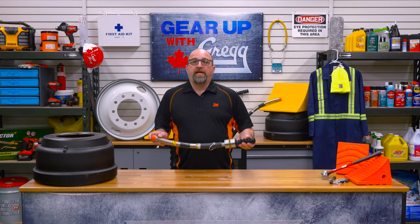Hi there, my name is Ed. I work as a driver here at Gregg Distributors and I'd like to start by thanking you for watching another episode of Gear Up with Greggs. In this episode we're going to discuss the innovative new product that knocks the ice off your frozen brakes — the brake-free safety bar. Let's get cracking!